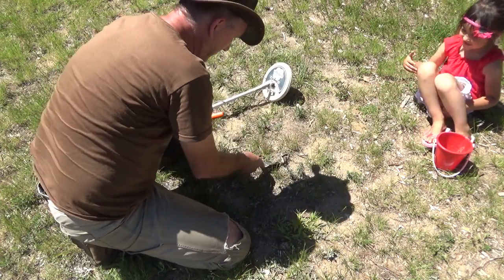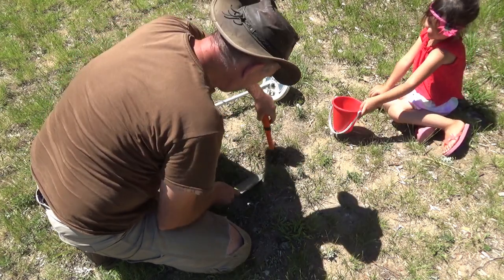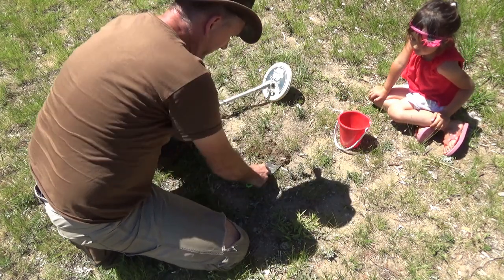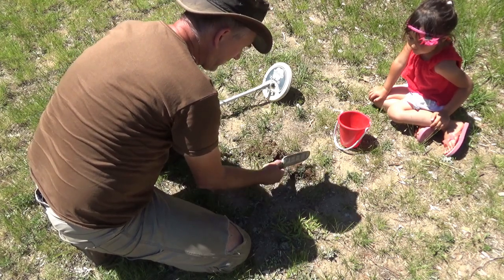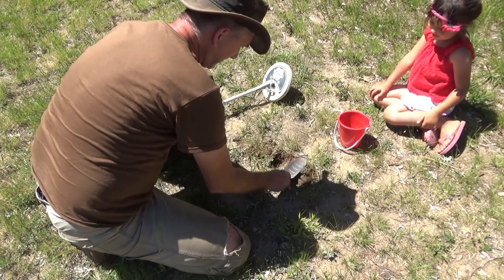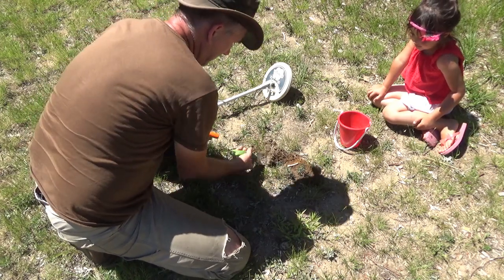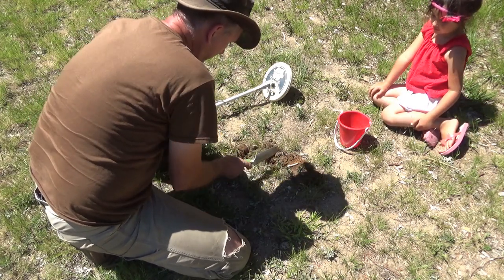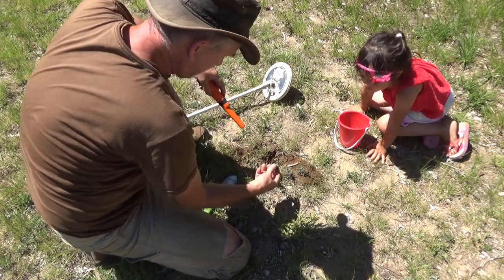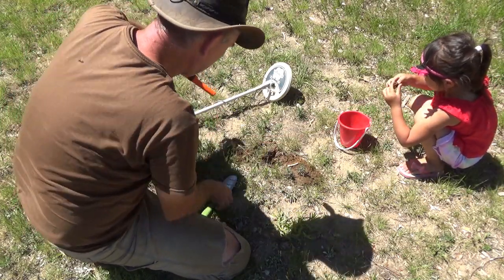We've got quite a hot spot right there. Give me that shovel. I'm so excited! Put a little bucket - can you find it? Looking for buried treasure with Michelle. It'd be better if money was here, yeah. Oh look at that - we found an old bolt! Buried treasure in our yard!